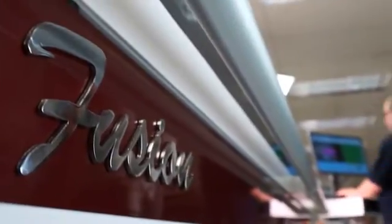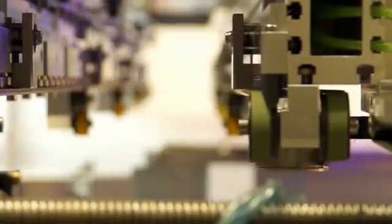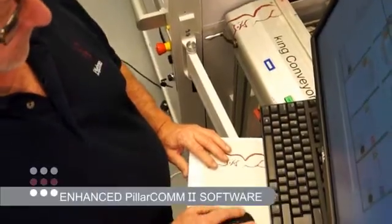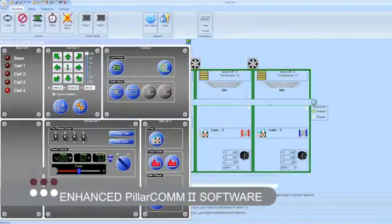The new inline ERISA Fusion platform incorporates synchronized high-speed PCB transfer and maximum flexibility with a reduced line length at the best in market price point. Our significantly enhanced Pillarcom 2 programming and control software package incorporates many updated features over our original version of this already highly acclaimed industry-leading system.